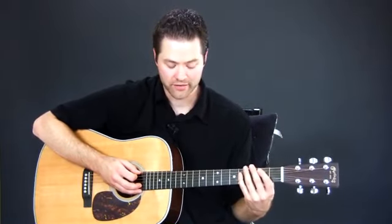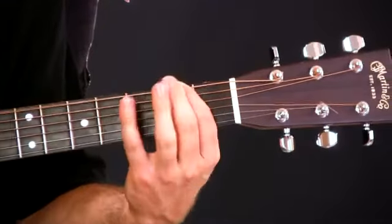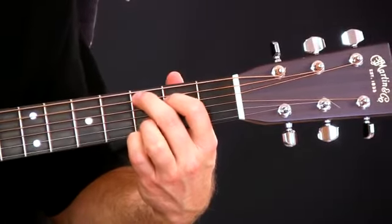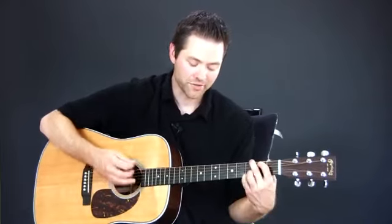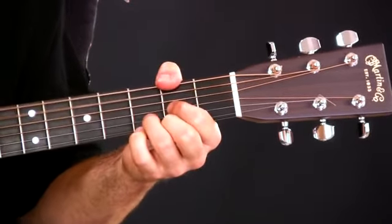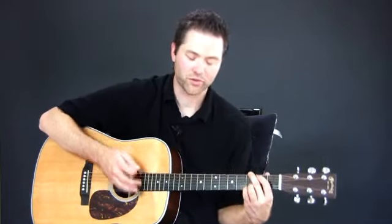Essentially what you're doing — you can hear it — I'm going to add the chords in. And then on the top strings, what you're doing is almost like a reel, like a Celtic reel or something. What you're really doing is you're grabbing the bass notes with all kind of like down strokes.